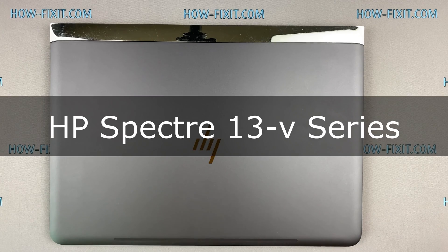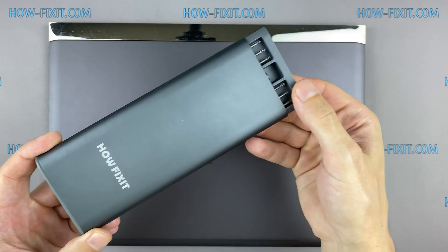Hello everyone, welcome to How I Fix It. In this video I'm going to show you how to replace or install an M.2 SSD in a laptop.